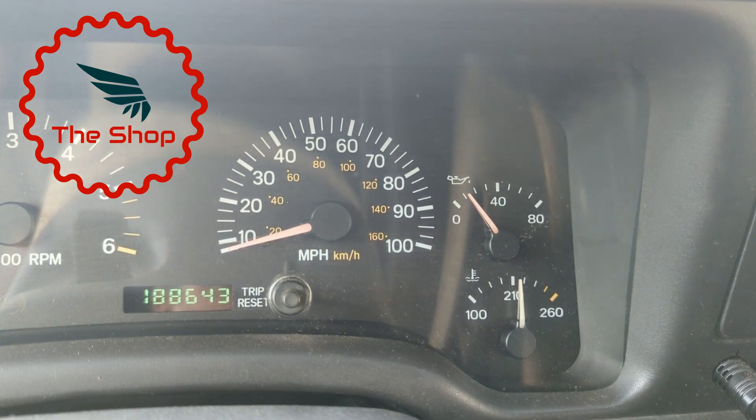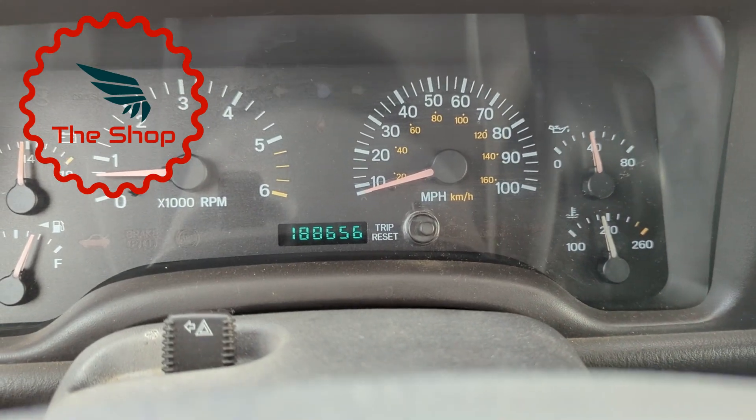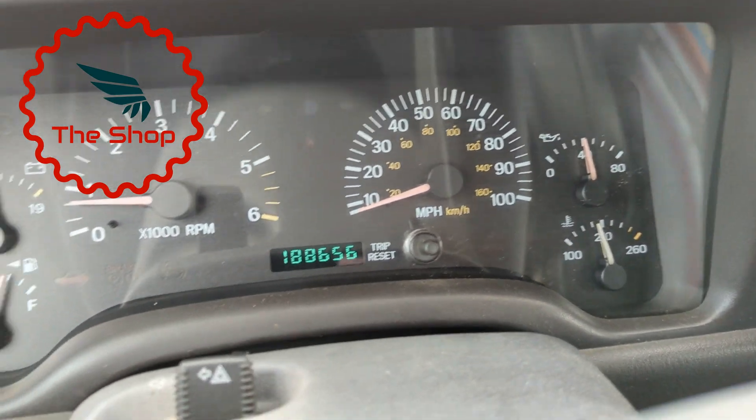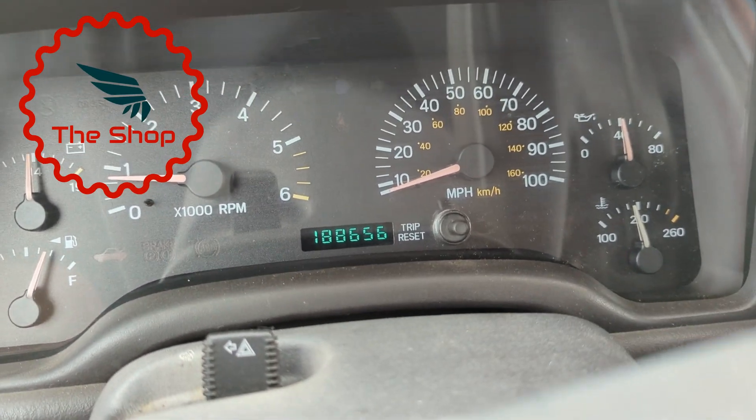You may have seen in some of my earlier videos that I've already swapped out the water pump, thermostat, and radiator on this Jeep. So I'm really confident that we have an issue with the fan clutch and not with any of the other cooling components. Here you can see the temperature at its normal operating range — this is where I'd expect to see it under normal conditions.